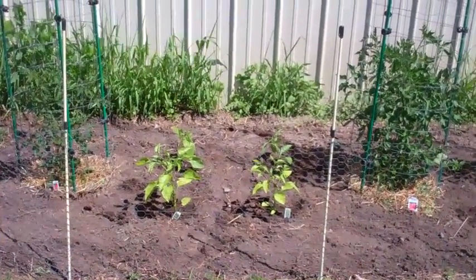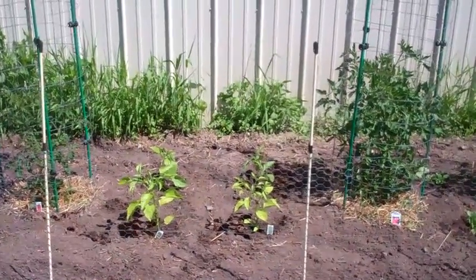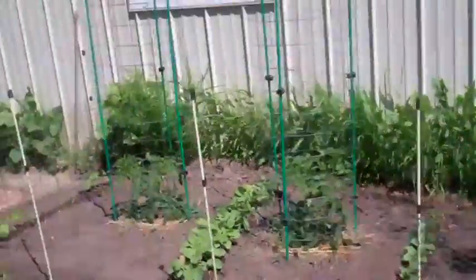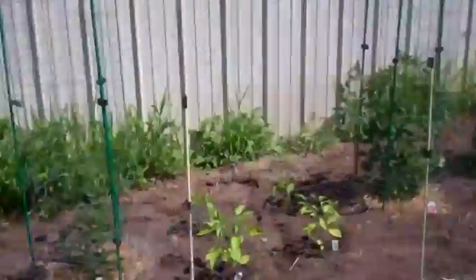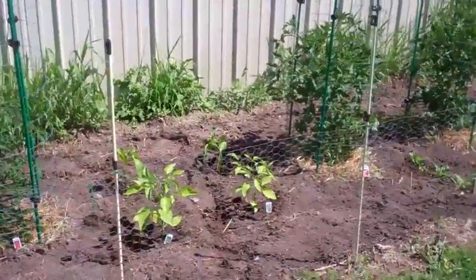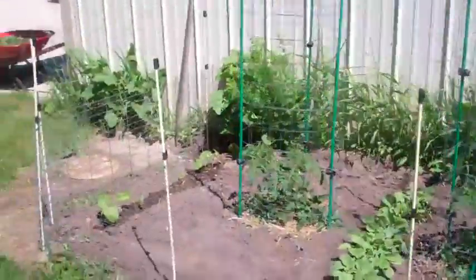Hi, Phil from Watch Us Grow. It's day 25 in our comparison planting here in our little garden, with the tomatoes and peppers — the peppers I just added today, just to get a little space there — so we put some peppers in. We've got spinach, radishes, and beans.